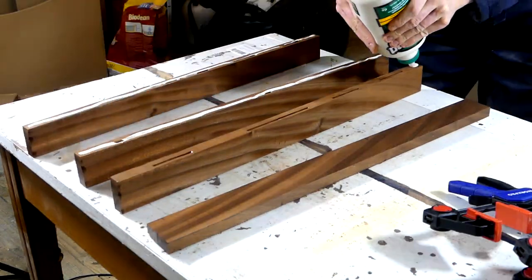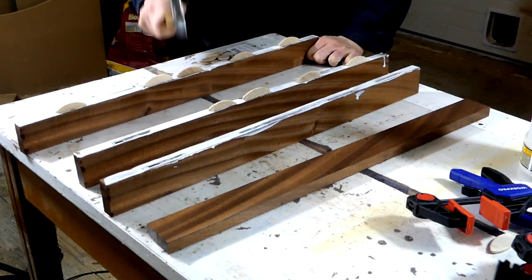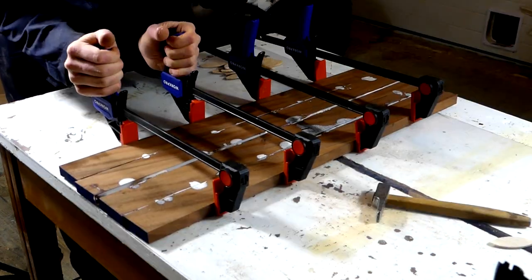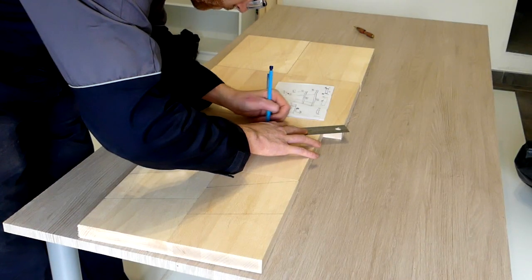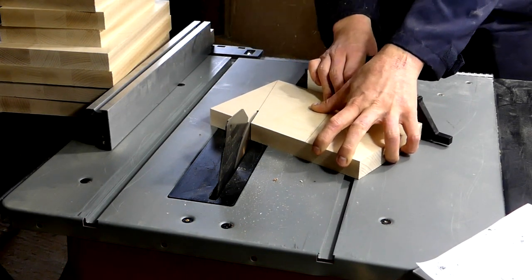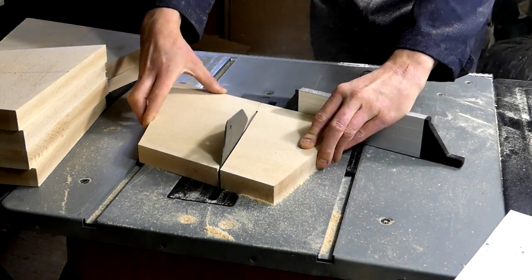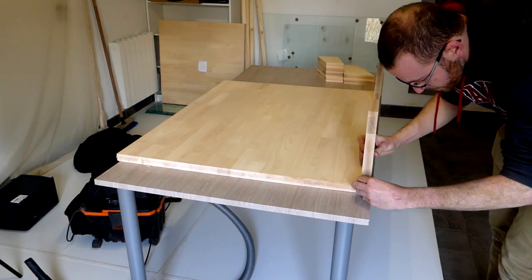The next step was to add some glue, spread it, and add the biscuits and then clamp the boards all together. I then took out my beechwood boards and marked these before cutting them on the table saw. The next step was to align everything and mark the places where I would join the wood using my biscuit jointer again.